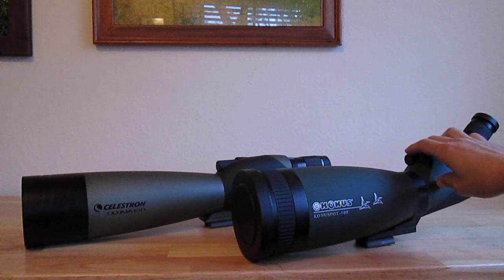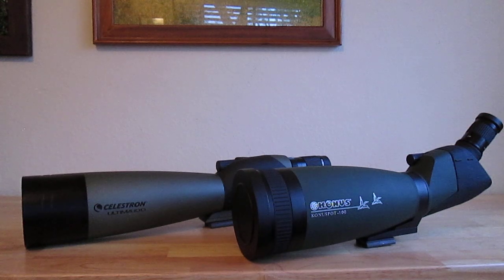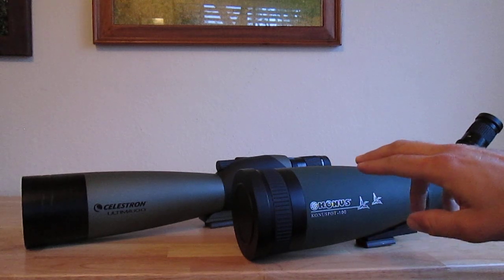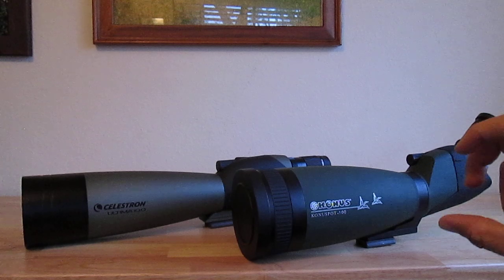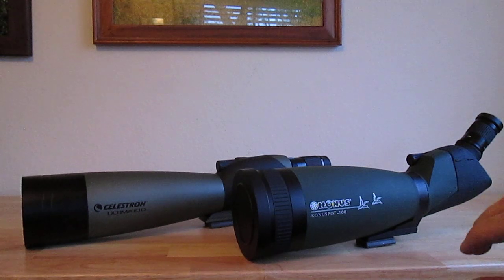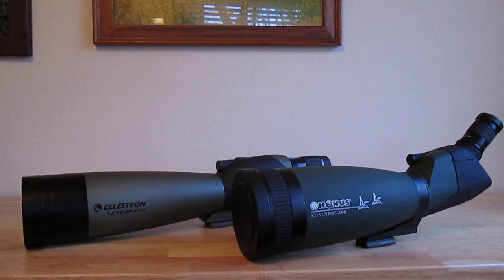One thing I really noticed is that the Conus has a lot of great usability features. The focus ring is very easy to pick up your targets — like a bird — it's quick and easy to focus with. The Celestron's focus ring was a little more coarse, so you could easily come in and out of focus when trying to, for example, focus in on an egret at 200 yards. The Conus focus knob was easier and more granular, making focusing on moving objects a bit more ergonomic.